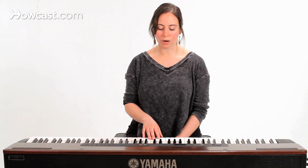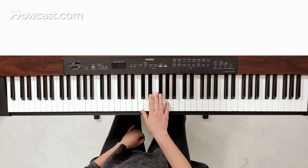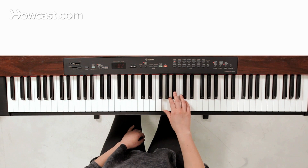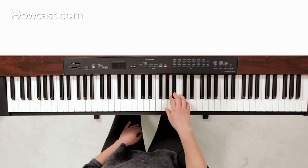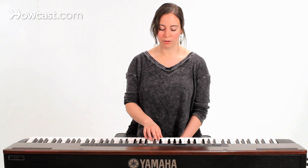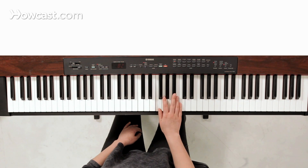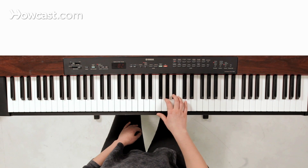To play a pentatonic scale in the key of C minor, we're going to want the one, the three, the four, the five, and the seven, which in a minor scale is a flat seven. And those notes work out for us to be C, C, E flat, F, G, and B flat.